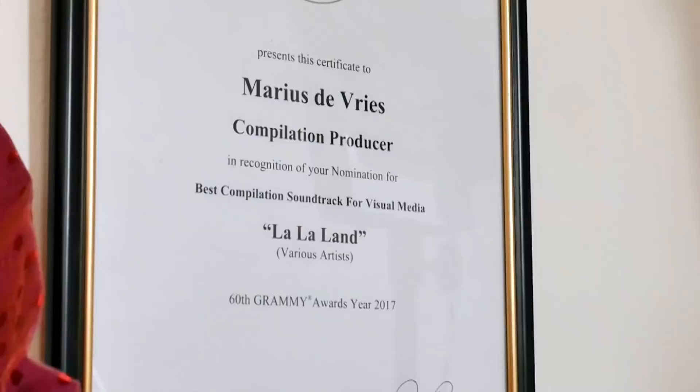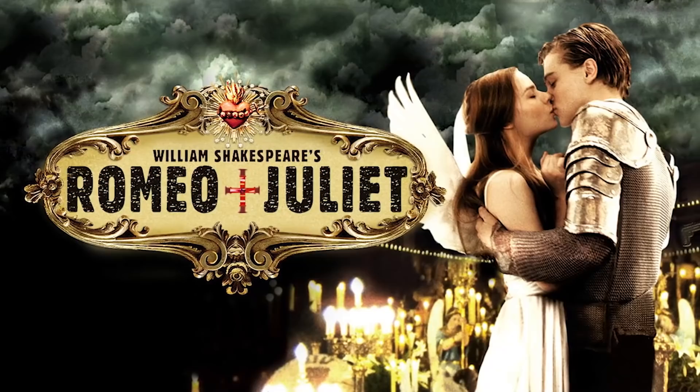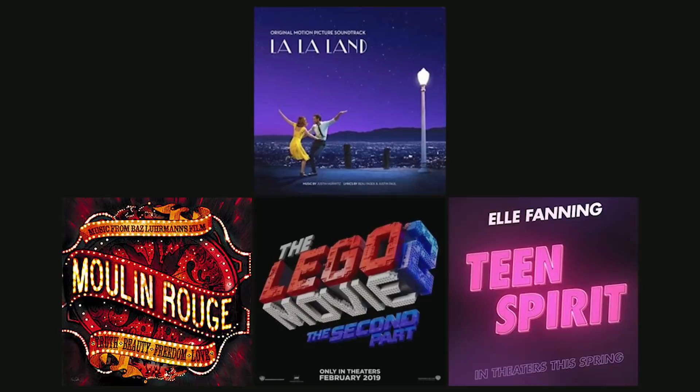I'm Marius de Vries. I'm a record producer and a composer, originally from England, living in Los Angeles. If we're talking about milestones in my career, the biggest one was probably the music for Romeo and Juliet, because that was a kind of category leap for me between music production and film composition.